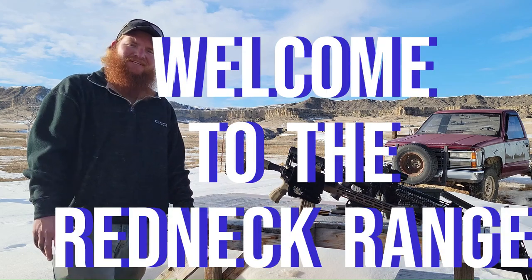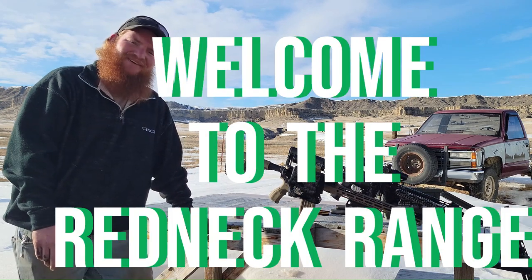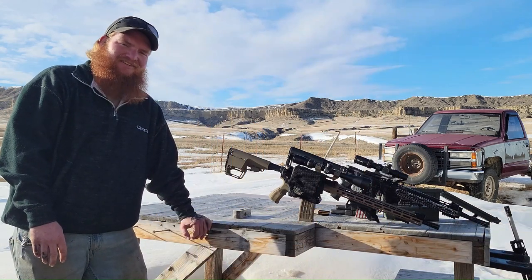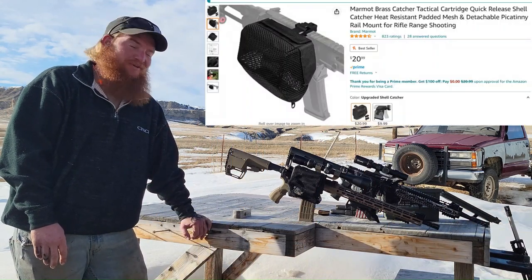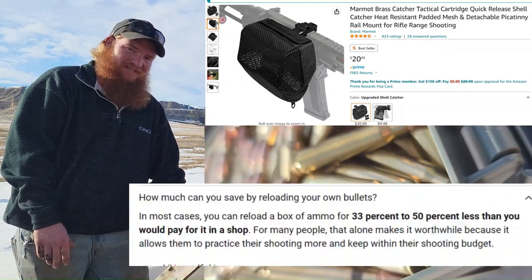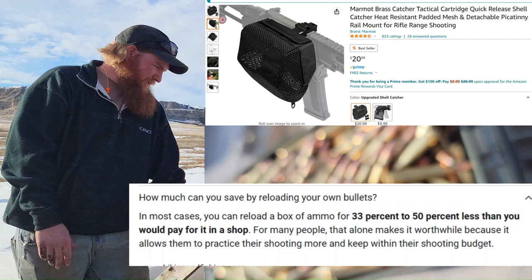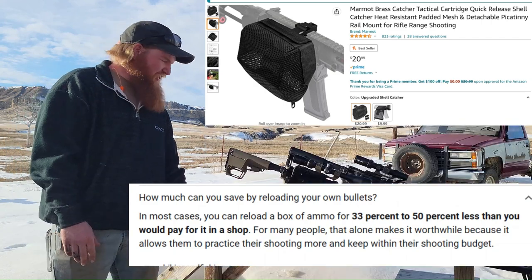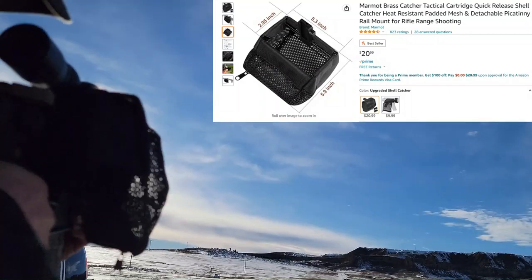What's up rednecks, Mr. Kyle back out here today at the redneck range doing a little shooting. Thought I'd tell you guys about a new product I picked up off Amazon for about 20 bucks that saves me money every time I pull the trigger. It's the new Marmot brass catcher.